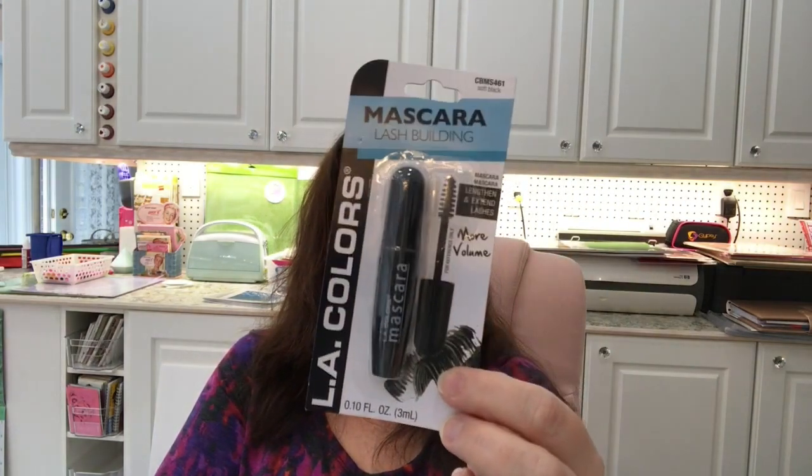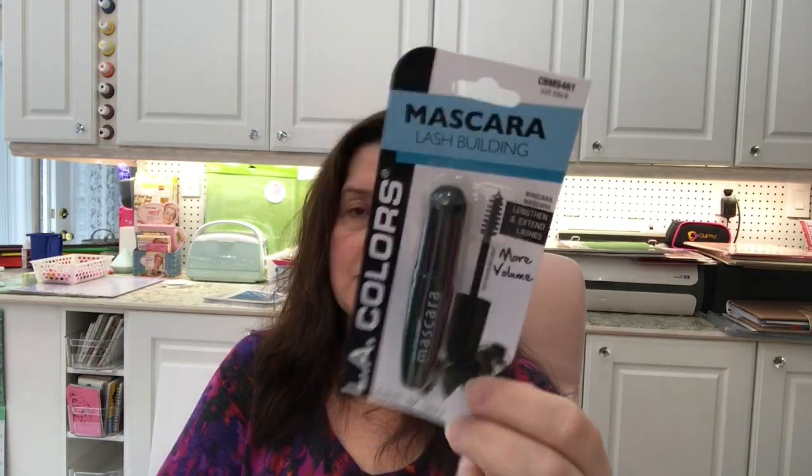I picked up one of these small mascaras by LA Colors — lash building mascara. I don't wear a lot of makeup, but I do put an effort into it when I film videos. I usually bring one of these when I travel just because it's very small and takes very little space in my toiletry kit. A mascara usually lasts me a year because I only use it for travel, so I leave my other mascara at home so I don't lose it.